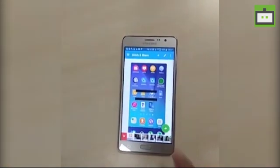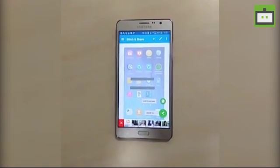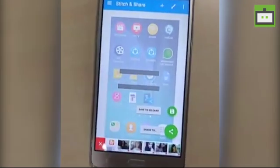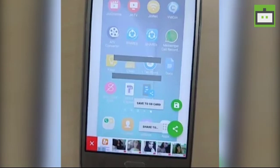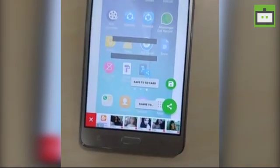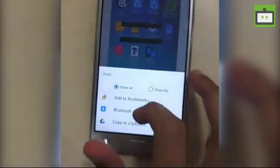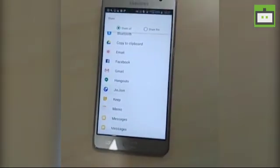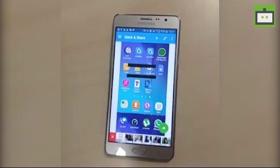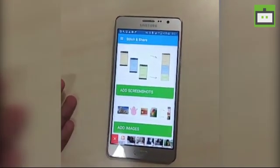It will give you two options. One is save to SD card — if you do this, it will automatically save the screenshot into your gallery app. You can then share it with friends through various apps. That's how a long scrolling screenshot is done on Samsung.